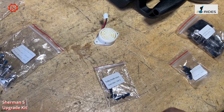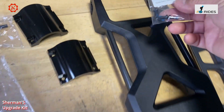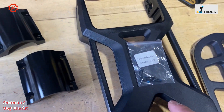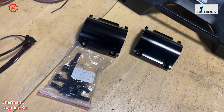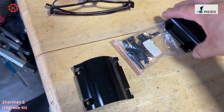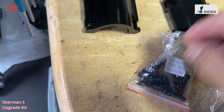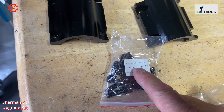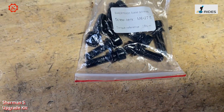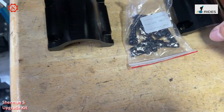The accessories are clearly marked. The trolley handle screws — four in the pack, labeled for the trolley handle, two on each side. The suspension new clip, stronger clip — one here, two here. These screws are also labeled: suspension base screw.